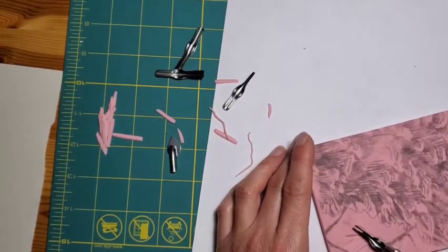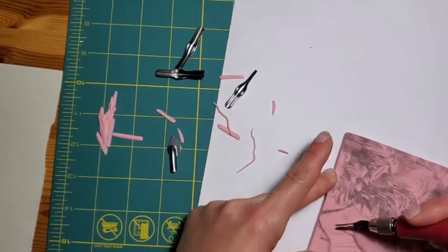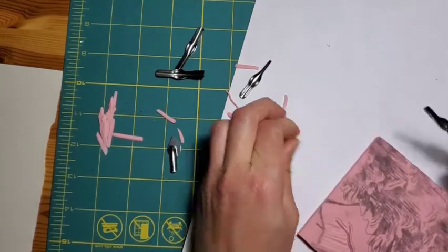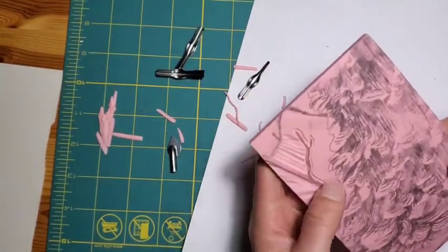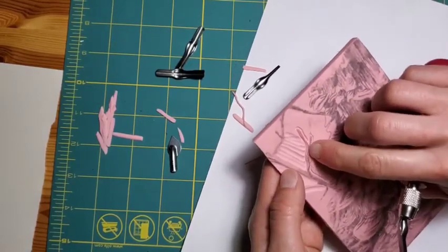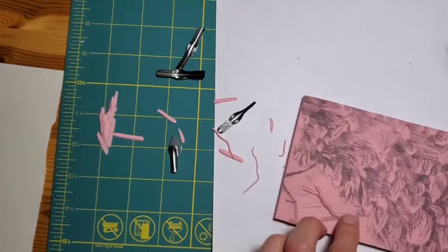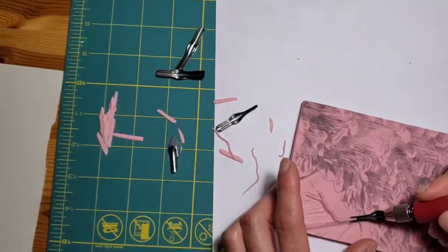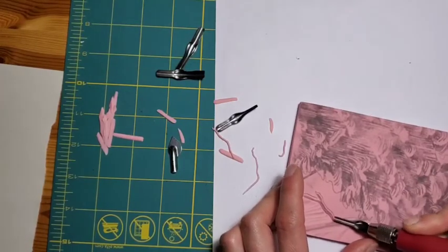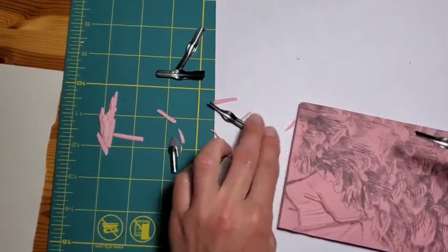Although it may look like this branch is quite chunky with the outline there, the only part that's taking the ink is this little area of pencil that I've left behind. You don't have to worry about the pencil when you're transferring the image — the ink is going to cover that up and it shouldn't affect the clarity of your image, but it's good to do a few test prints anyway.